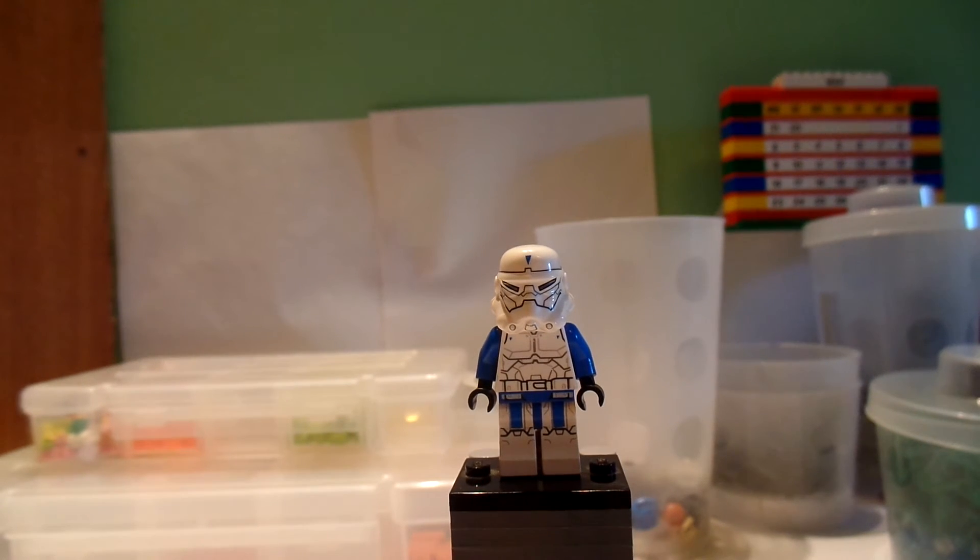This minifigure is a very cool fig and I really like him. This is my number three minifigure review. I hope you've enjoyed this video — if you have, hit that like button and subscribe. See you next time.